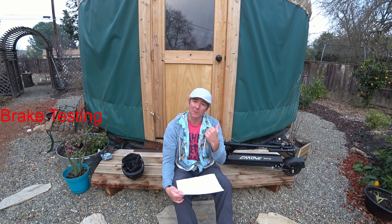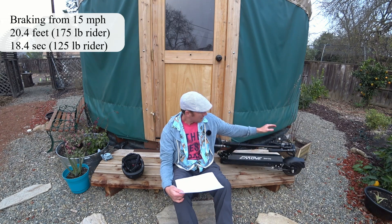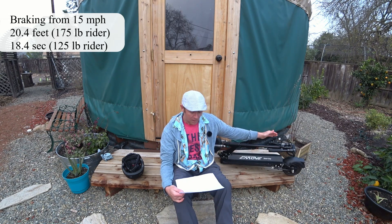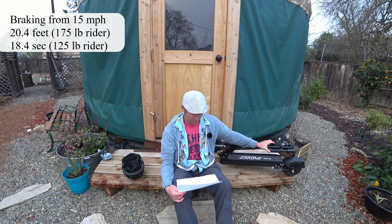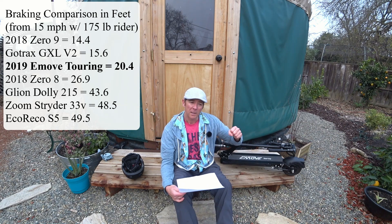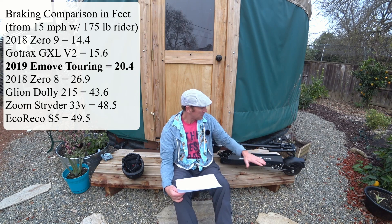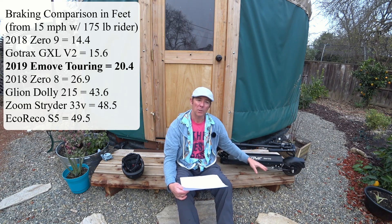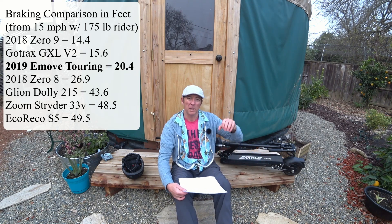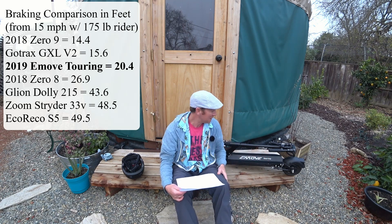So you went up the hill, now you need to come down it — let's look at braking. This scooter stops really well, especially for a single drum brake scooter. The electronic brake seems really strong. I was able to get it stopped in 20.4 feet from 15 miles per hour, and my son got about 18.4 feet. It performed better than some of the other drum brake scooters — a lot of that is because of the good suspension travel in the rear, letting you really use your body weight and push into that rear brake.